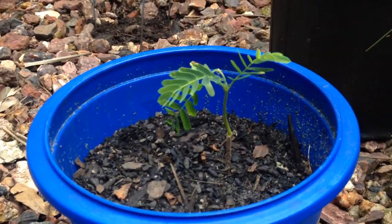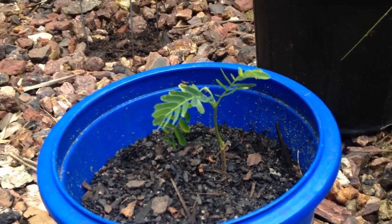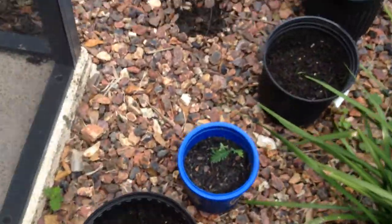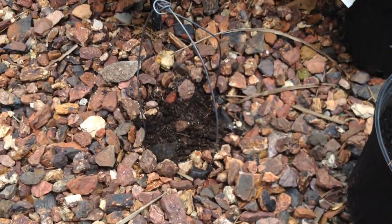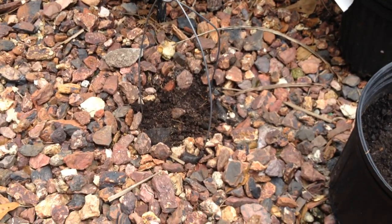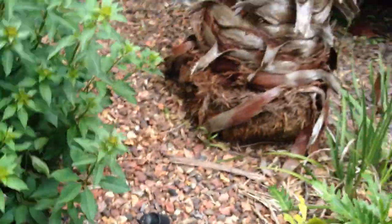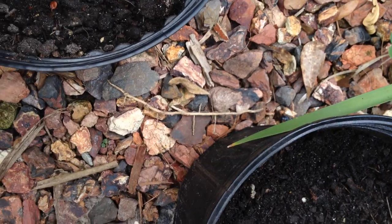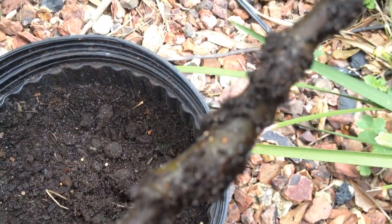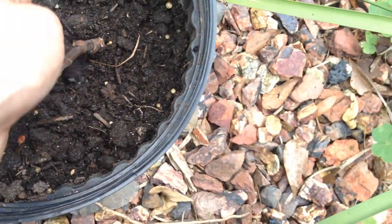This is a tamarind tree. They don't really grow here, but I'm giving it a shot. I'm going to take it indoors in the wintertime and see if I can get some growth without it dying from not being the right climate. I made this little wire cage for a sugar cane that I planted — it hasn't sprouted yet. There are squirrels here and I think they've been eating my stuff. And this was a fig cutting that I tried to root. I don't know how well it's going, but we'll give it a shot.